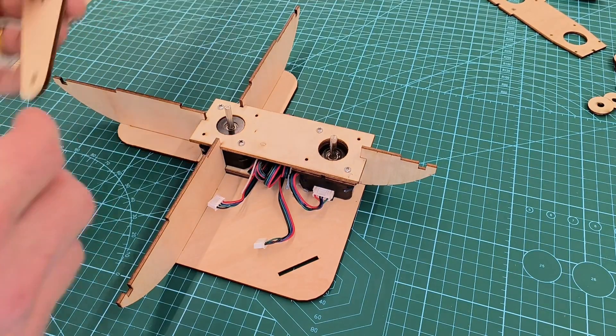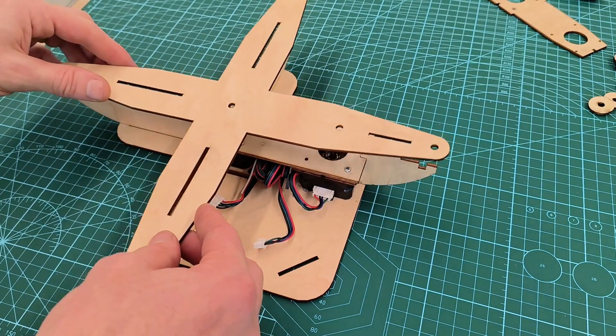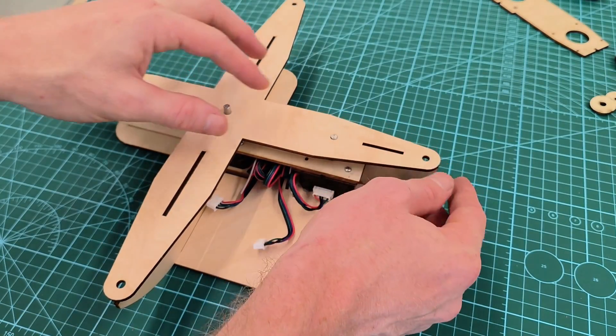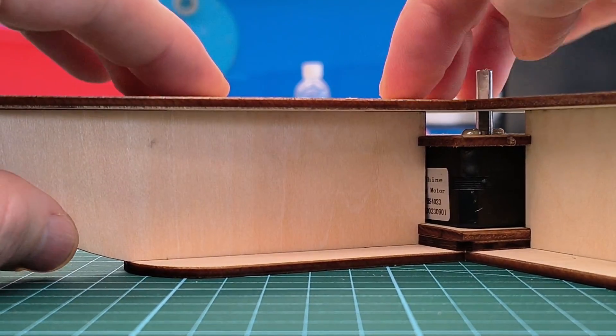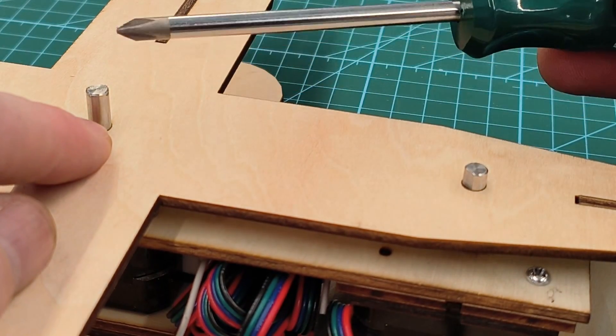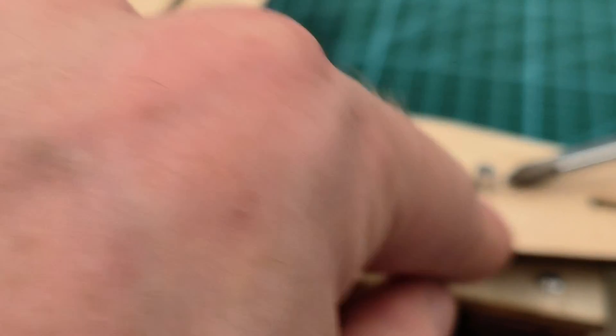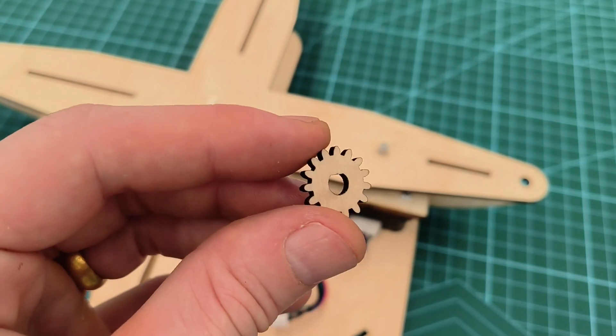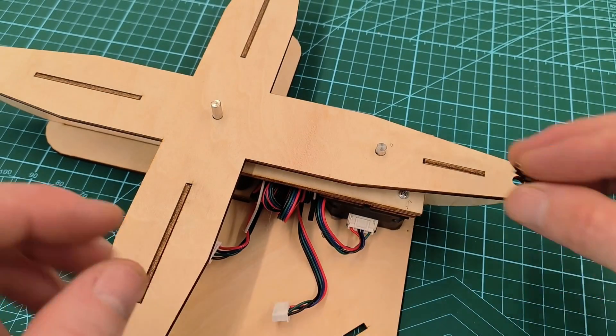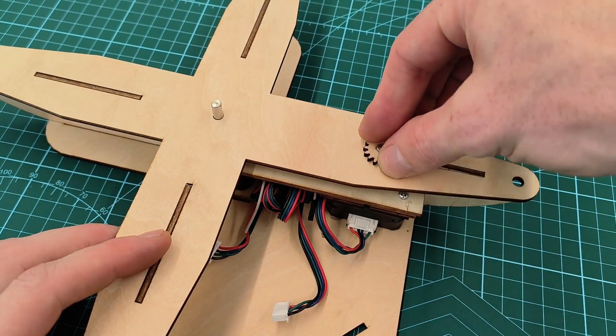Then we can put the top piece on, and again these are all plug-and-play so you just make sure that everything goes in the slots. You'll notice that the center rotor shaft sticks out a little bit longer, and the right one is just three millimeters so we can place the smaller gear on it like that.